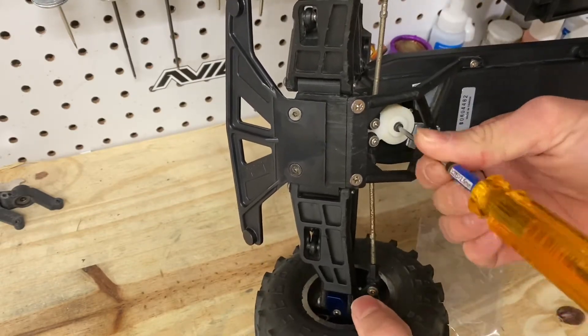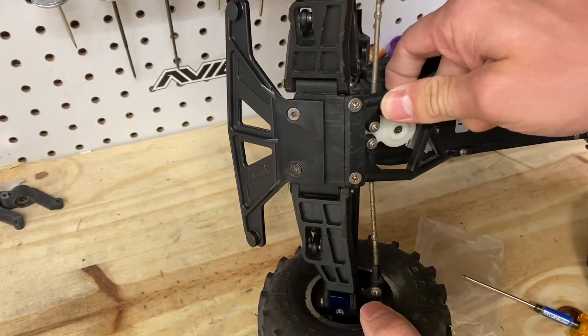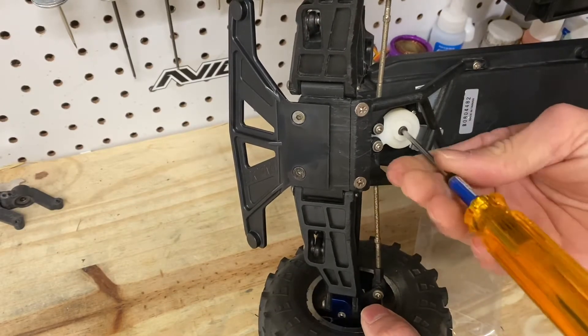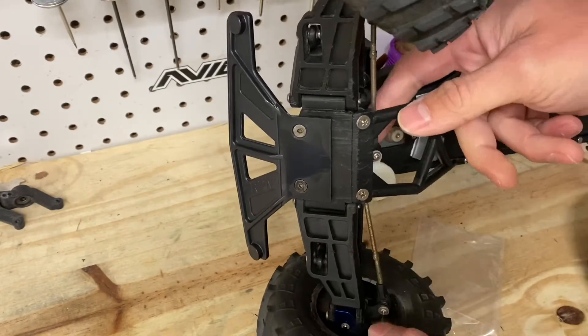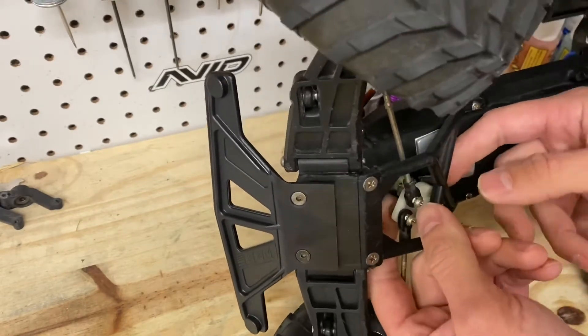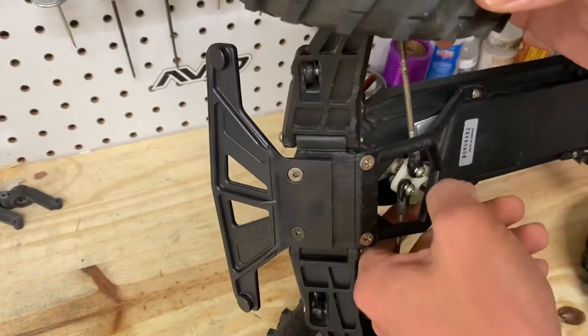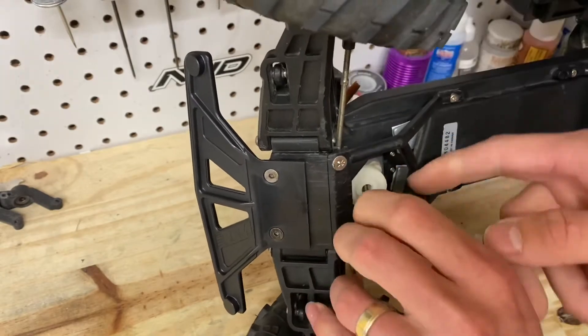Make sure you have your servo centered when you pull it off, just so you don't have to worry about getting the center back. It's a really long screw in here. Okay, our servo saver's off. On the back side of your servo saver, there's going to be two lock nuts for these two turnbuckle screws — you need to get those off as well.